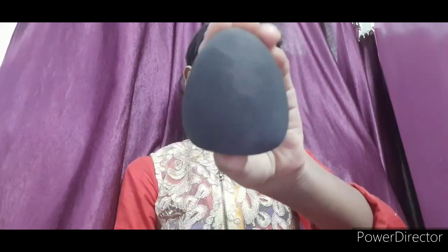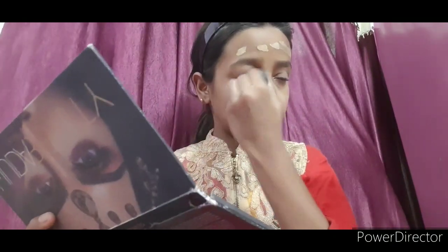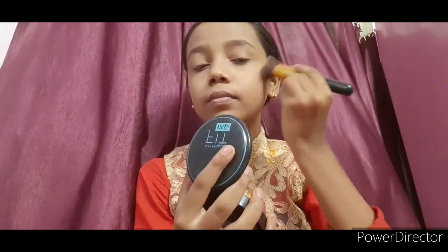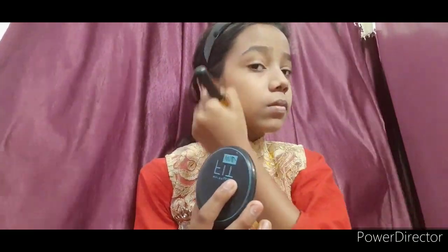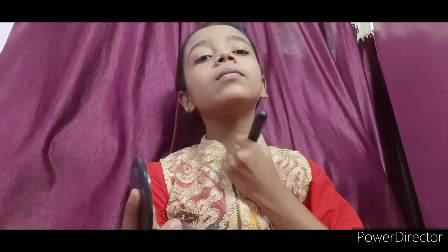I will not use concealer, so I will move to the eyes. I will dab with a beauty blender and blend the foundation well. Don't forget to blend it into the neck area — last time I forgot. Set it well when done.